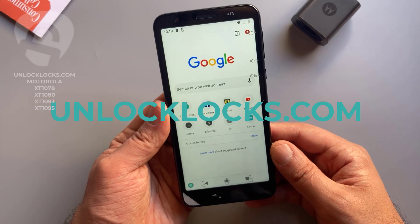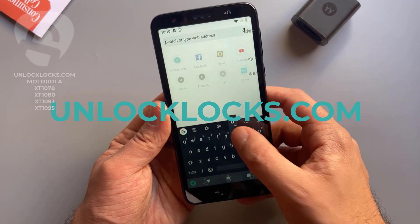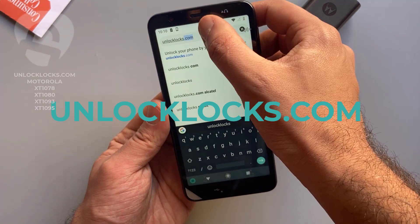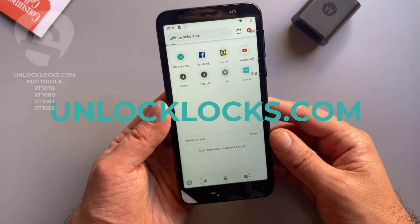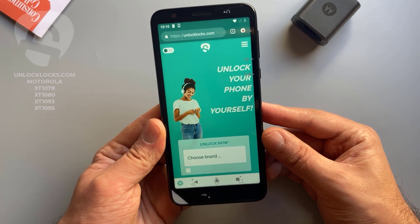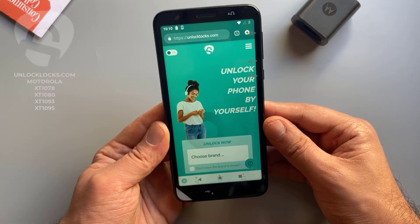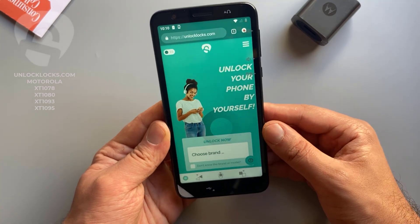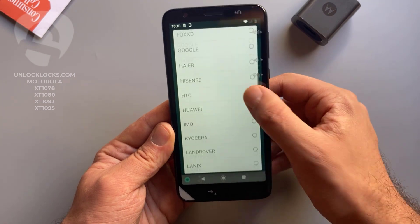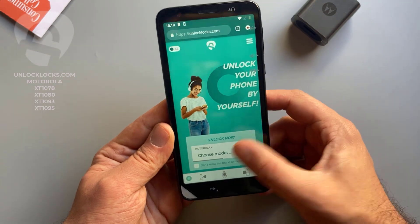Now let's go ahead to unlocklux.com to order the unique unlock code for this phone. At unlocklux.com we will need to provide some information about the device, like the brand, the model, the IMEI, and the original network of the device.